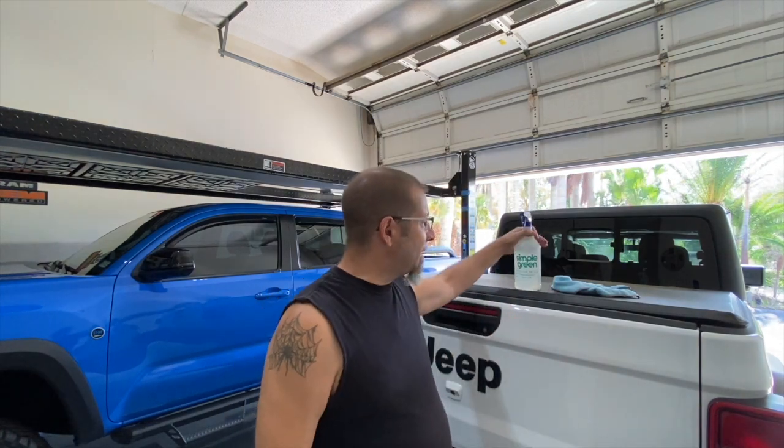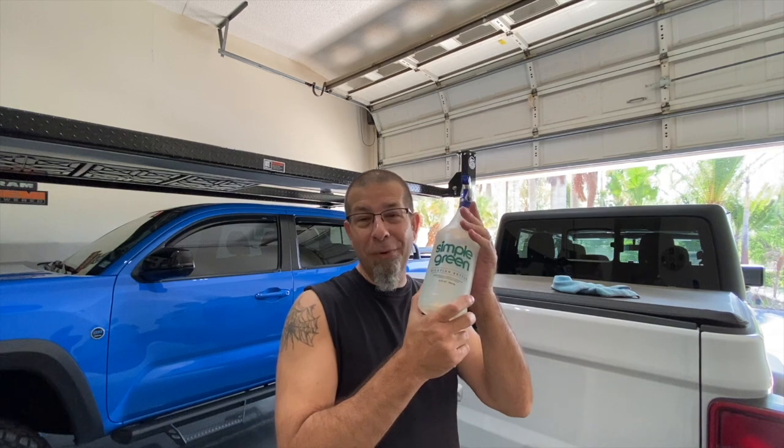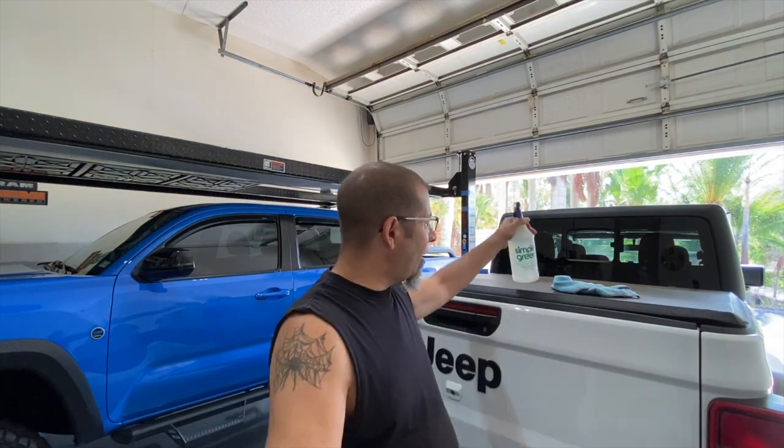I took a little razor blade, scratched off any possible remaining adhesive — although there really wasn't any. And then I used my little concoction: this is about six drops of dishwashing detergent in a 32-ounce spray bottle of water. Cleaned it all off.